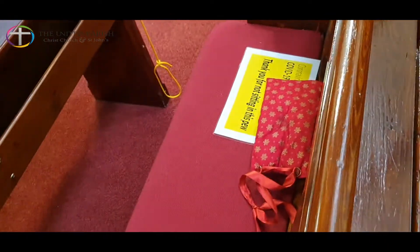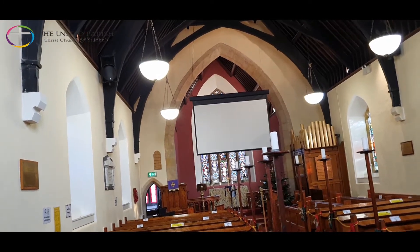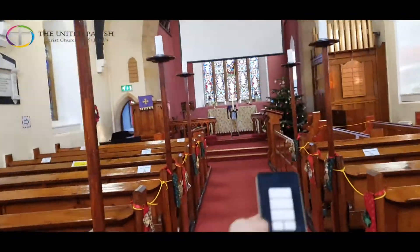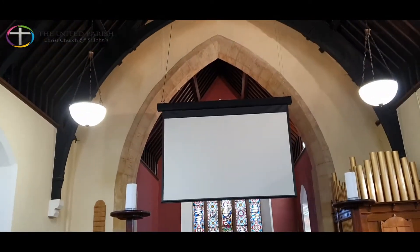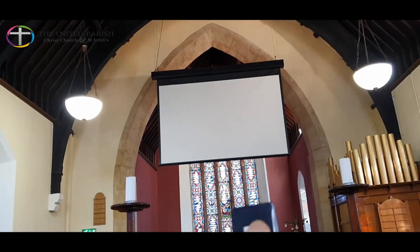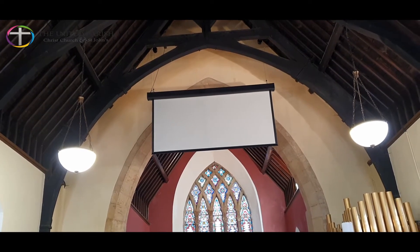With regard to the screens, do the projector first because it's easier to see — press the standby button and then press it again, that switches it off. Then for the actual screen itself, there are two buttons. You press these two down here to take the mechanism up, and then the other buttons for the screen itself. You can press them at the same time — they work independently so you don't have to worry. You'll see it going up.